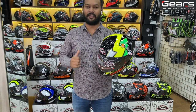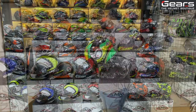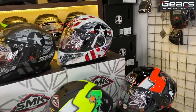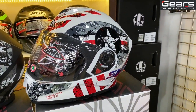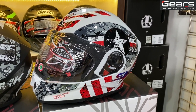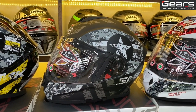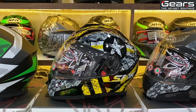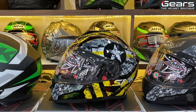Now let's look into the graphics. The first is the Tior Captain series — this color is majorly white with gray and red on it. The same Captain design also comes in a matte finish with gray and white, as well as a black glossy version with yellow and white.